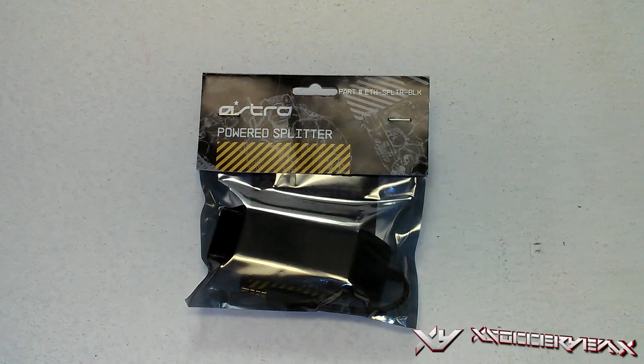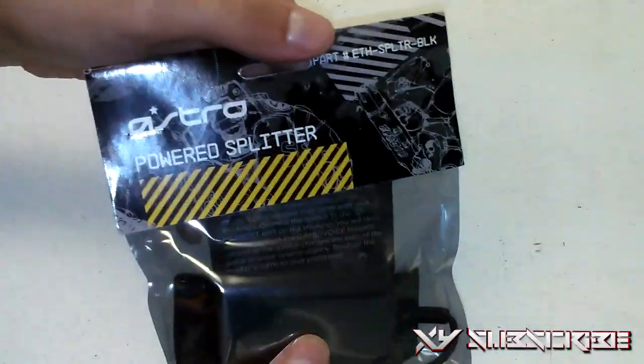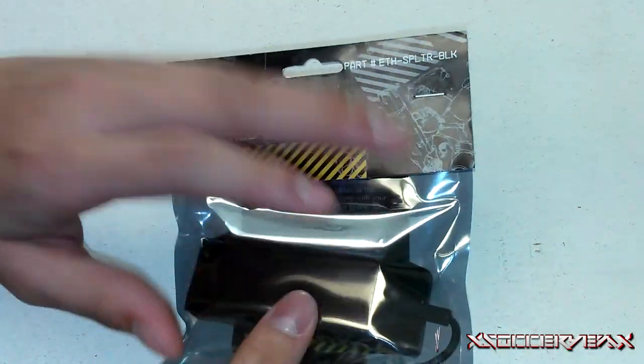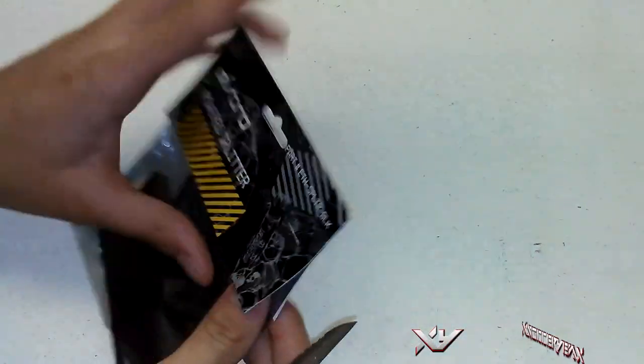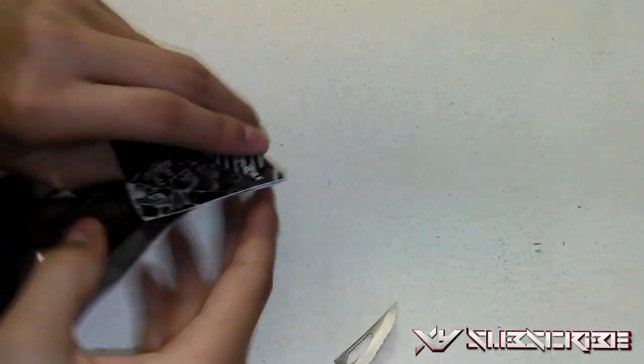Alright you guys, we got the Astro Power Splitter. Just going to show you guys a little bit of the front here — very nice. It has an electrostatic bag. Let's get this right here — I don't even think I need a knife. I'm just going to pull this right out. There we go.